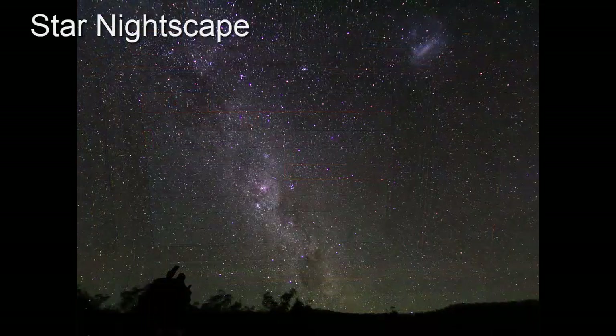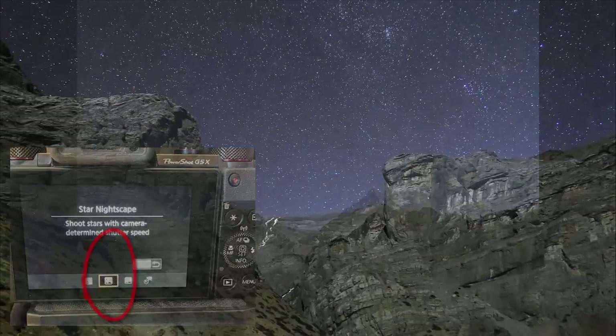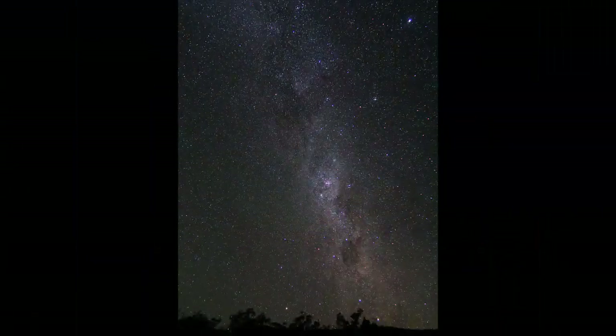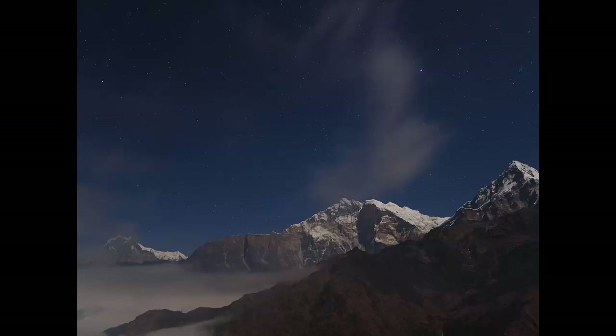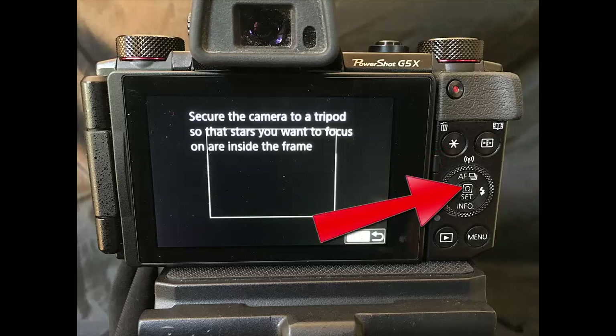The next mode is star nightscape. This mode is essentially identical to star portrait, but without the use of the flash to illuminate a foreground target. You will still need to use the self-timer to avoid camera shake. Making sure your stars are in focus can be a challenge. There are two ways to get your stars in focus. The camera has an automated star focus function. When your camera is on the tripod and ready, click the asterisk button on the back of the camera to open the star auto focus, and then press set to start the process.